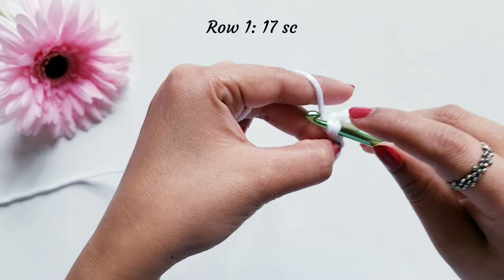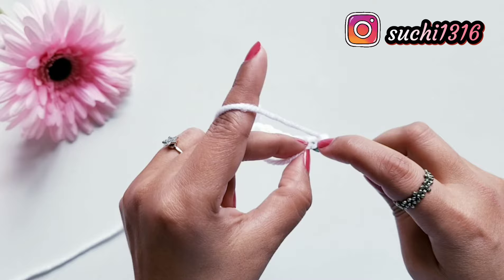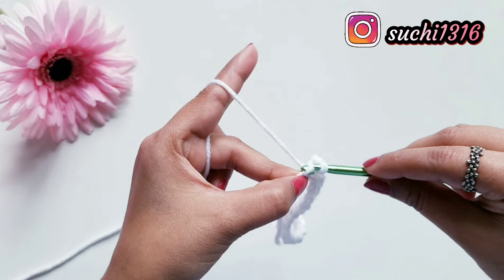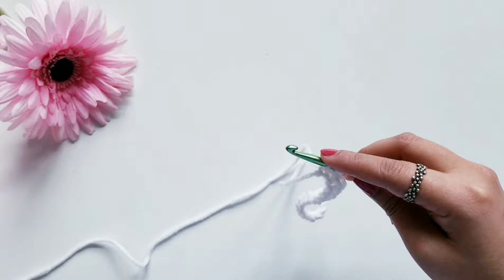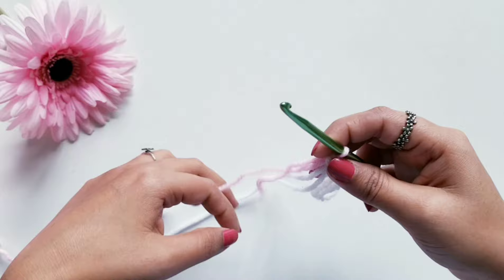Now I am here at the end of Row 1 and I am going to do my last single crochet stitch in this last loop. While doing that I am also going to change my yarn. To complete this single crochet stitch I am going to use a different color yarn — this pink color yarn. This is how you can smoothly transfer the yarn in between a project.